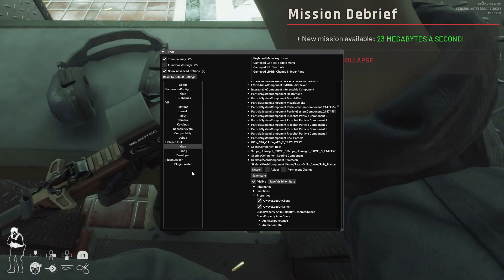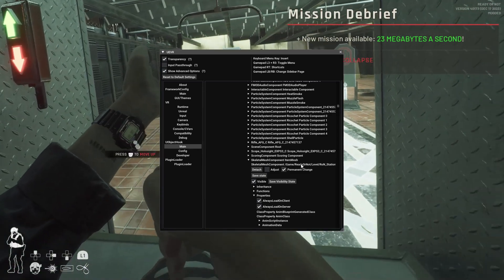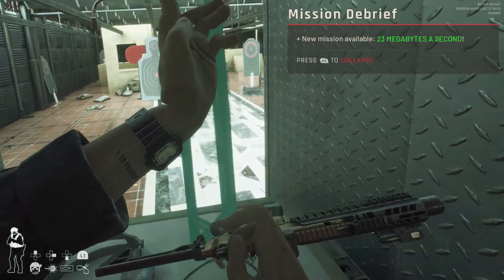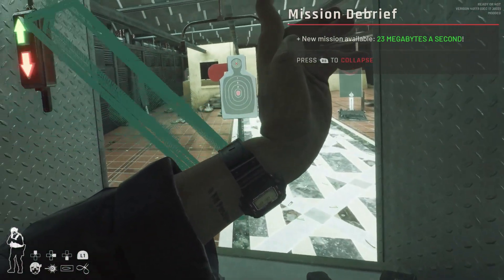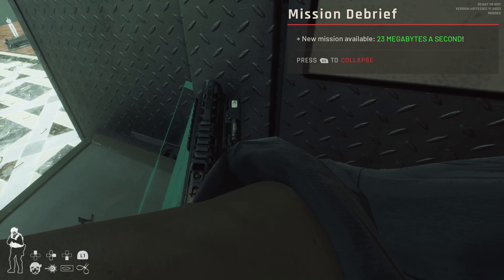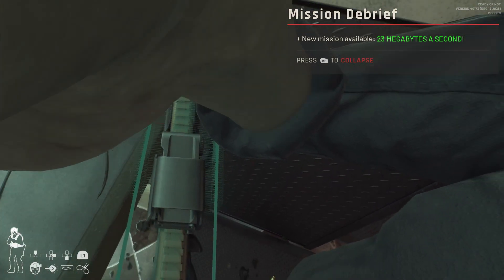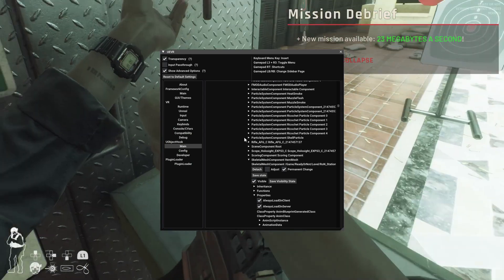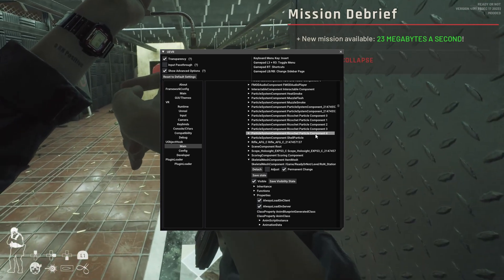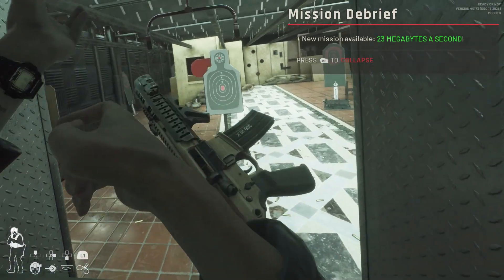Don't worry — it's still there, just sideways. Select permanent change because we want to save this for when we come back to the game, then click adjust. You'll see a floating representation of your right controller in the game. Line this up exactly with your gun and click both thumbsticks. And voilà — if you click again on both thumbsticks, you can now maneuver the gun as your controller.